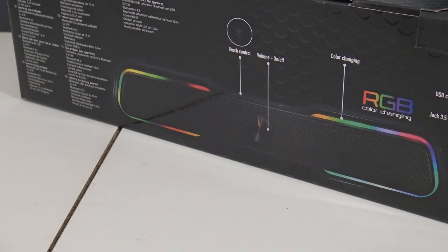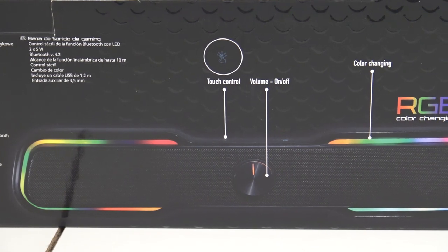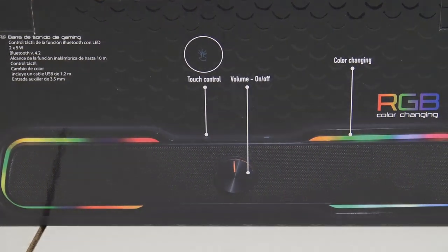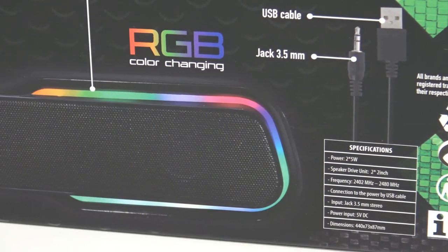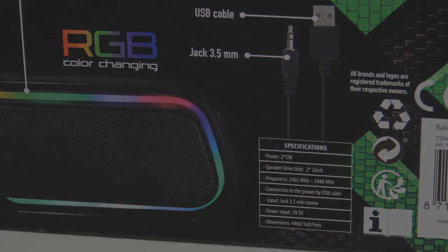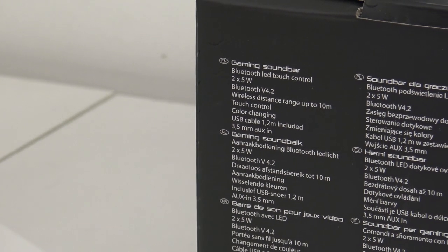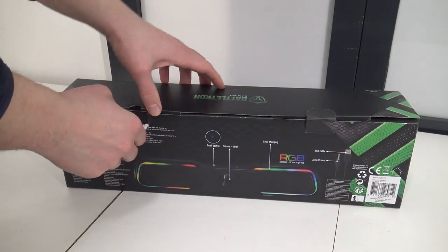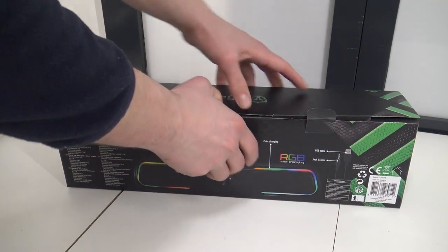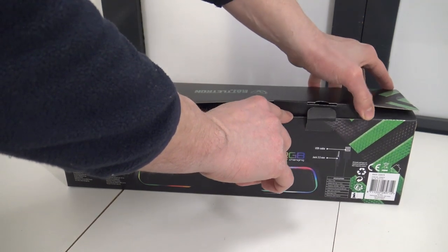It comes with RGB color changing — I'm guessing this is more like the basic RGB light-up feature that fades in and fades out to other colors. It works on a USB connection for power and has a 3.5mm jack connection. Keep in mind you need to have this on your mobile phone or your PC. This product comes with two 5-watt speakers and has Bluetooth connectivity version 4.2.